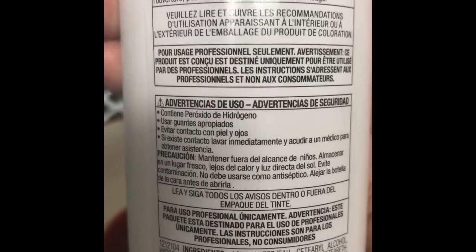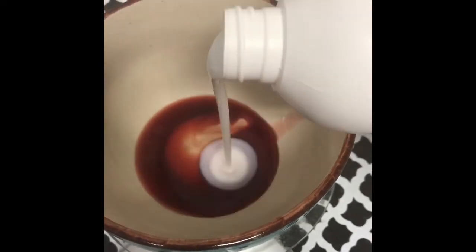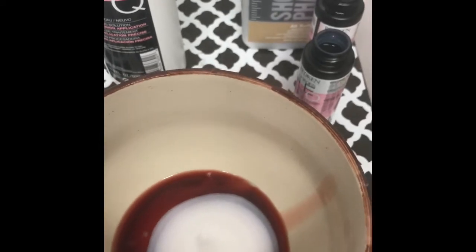I don't see where it says — I could be blind, let me know if I'm wrong — but we're going to do equal parts. A little bit too much, it's alright. It's like a whiter, creamier consistency. I usually use a whisk to mix all my colors.